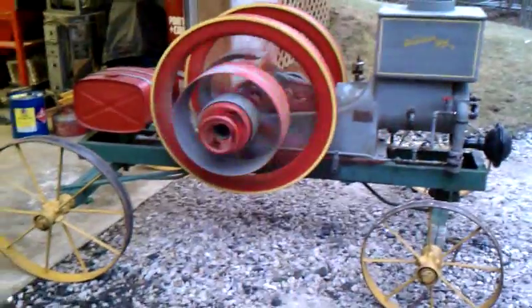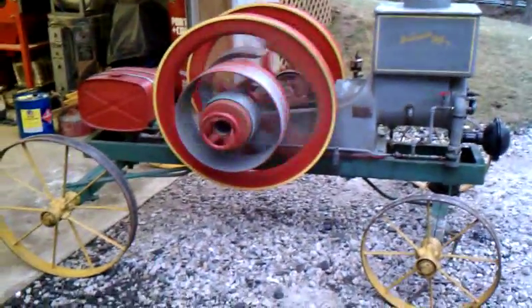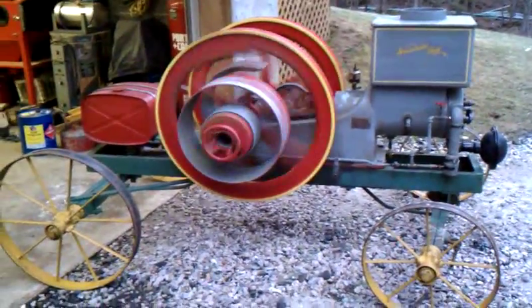Gas tank's not original. That's off of a Massey Ferguson, I believe. We'll have to change that eventually.